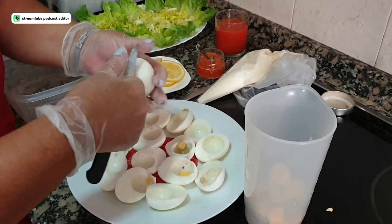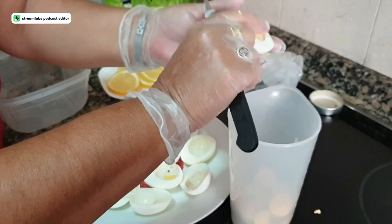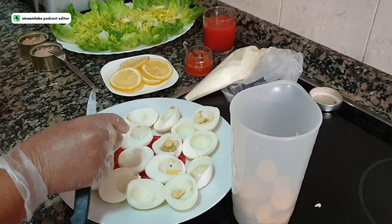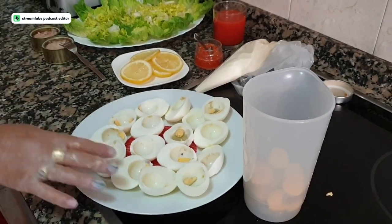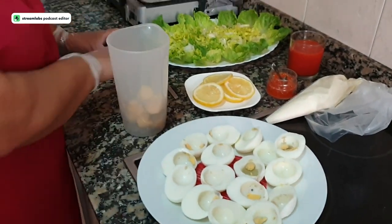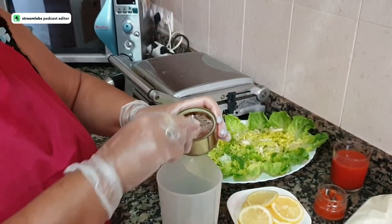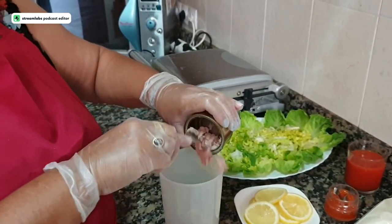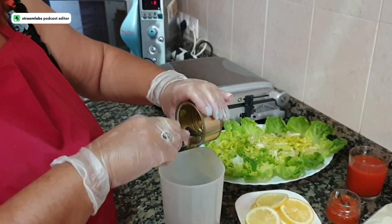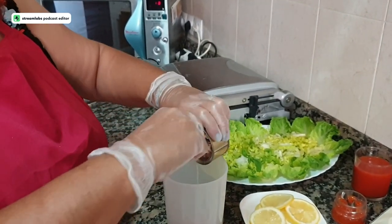I'm making eight eggs, which gives 16 halves — but you can make 10 or 15 depending on how many people. The yolks are all in the glass. Now we add the tuna: these cans are 30 grams each, and I'm adding two cans of natural tuna, which is 60 grams total.